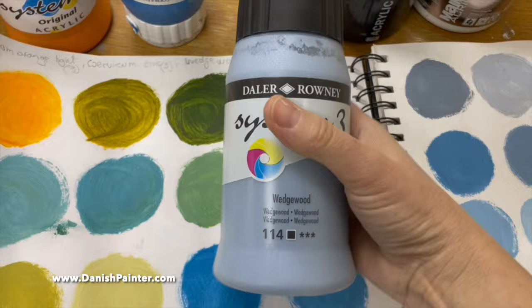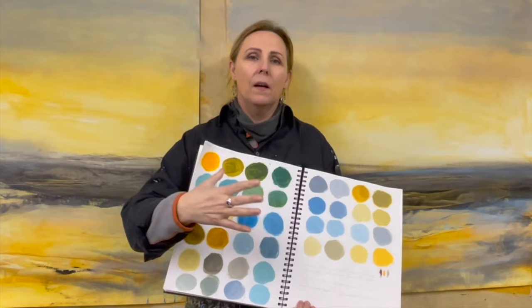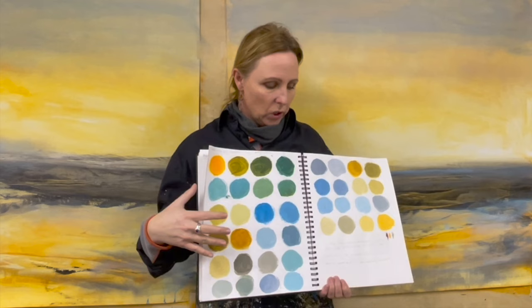This often overlooked technique will take your color mixing to the next level. If you're already doing this, you know what I mean. Let's take a look.